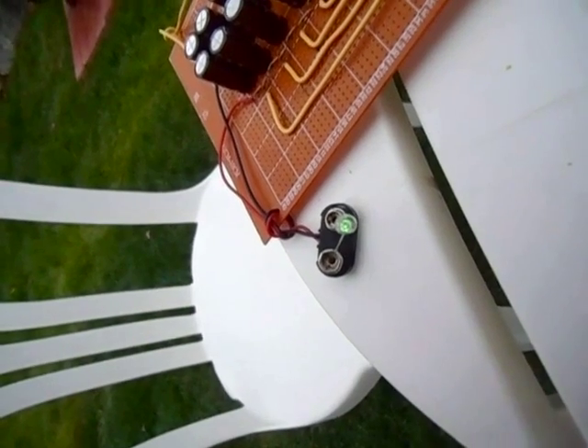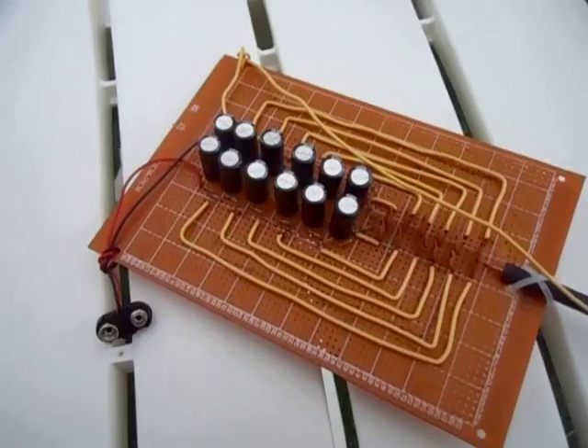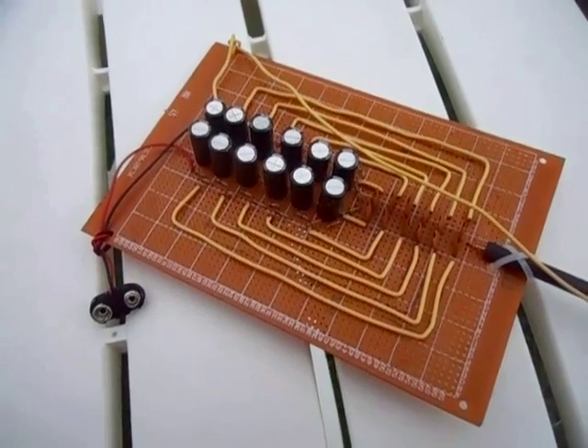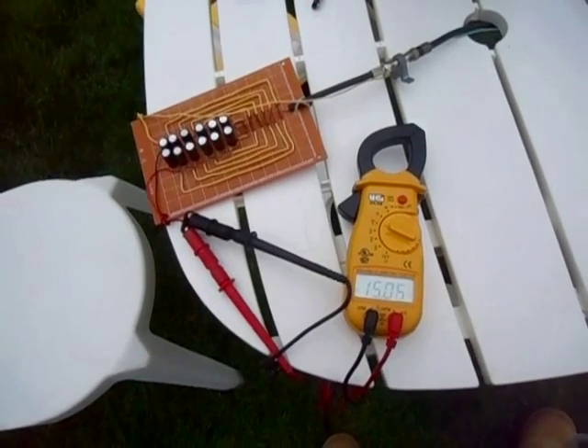And there you can see I stuck an LED on it, and it is lighting — and staying lit. Since that thing lit the LED, it actually does have quite a bit of current, since that was a pretty high-powered LED I had stuck on there. Not bad for a 440-foot piece of wire.